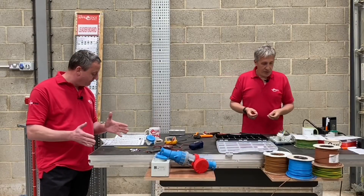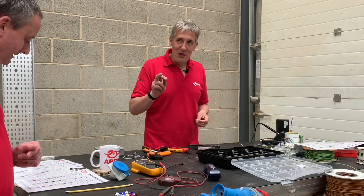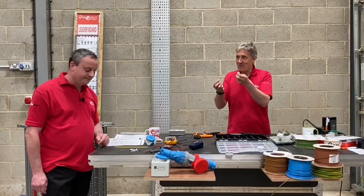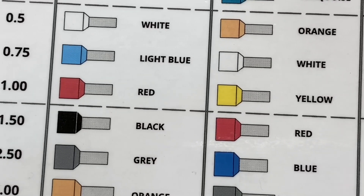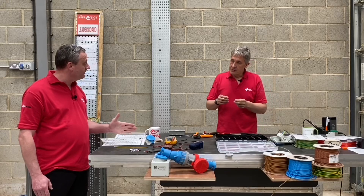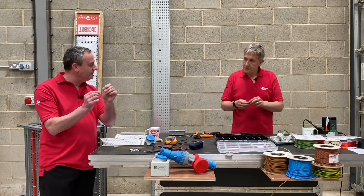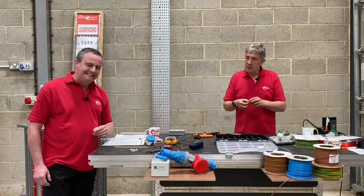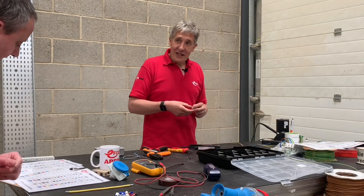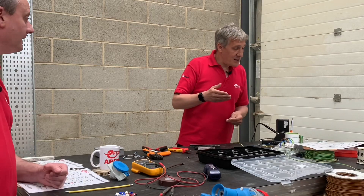It gets a little worse. In the Weidmuller system, 1mm² is yellow, but 1.5mm² is red. So in a panel, if you're trying to distinguish between the French system and the Weidmuller system, you'd need to see the difference between a 1mm² and a 1.5mm² cable — which could be very tricky. And the confusion repeats: at 1.5mm², the French system is black, the Weidmuller system is red, and the DIN system is back to black.